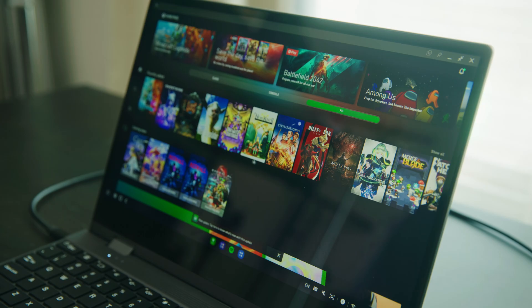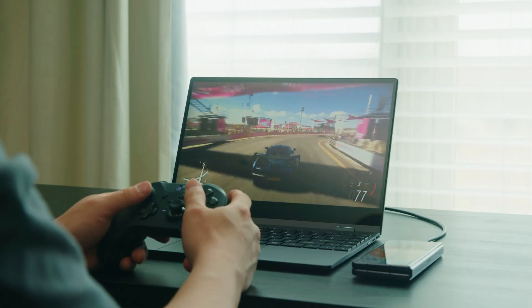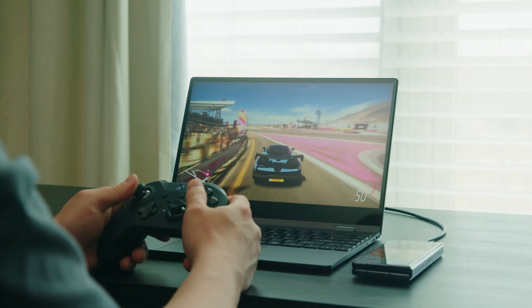Another way I would use this laptop is for some casual cloud gaming. My favorite app of choice is the Xbox Game Pass so I can choose from a bunch of games to play. The quality is definitely playable but don't expect high quality graphics.